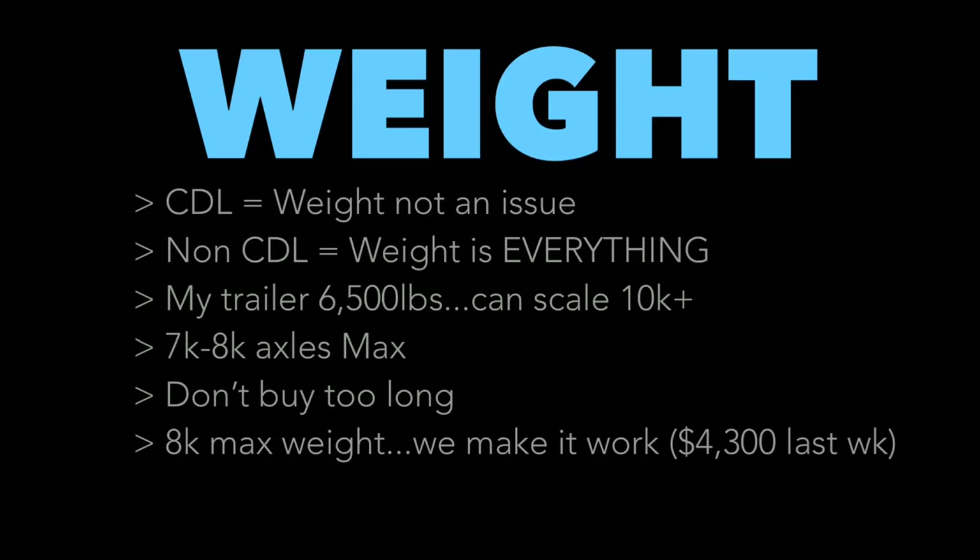Weight capacity depends on both your truck and trailer. For non-CDL, you want 7,000 or 8,000-pound axles, which are typically on a trailer of the right weight. My 32-foot PJ has 8,000-pound axles, meaning I can carry 16,000 pounds on the trailer. But 26,000 pounds is the magic number for non-CDL, so when I subtract my 9,000-pound truck and 6,500-pound trailer, I can realistically haul about 10,000 pounds — more than adequate for most loads.